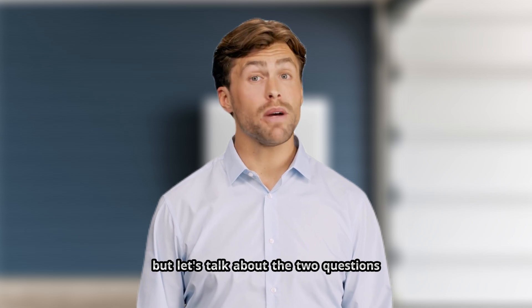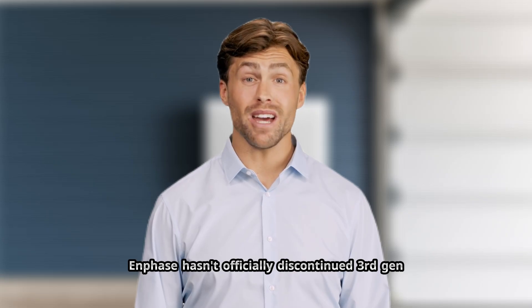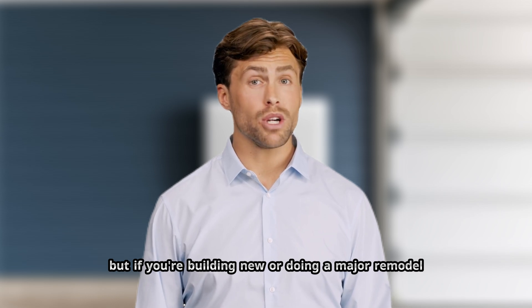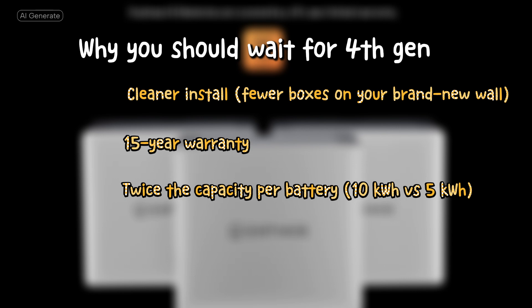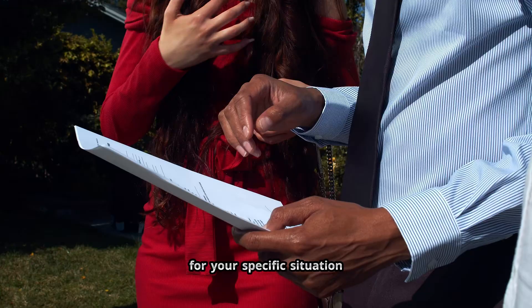Let's talk about the two questions we're getting from every single person who calls us. Question one: should I wait for 4th Gen? 4th Gen is available now — we can order it, we can install it. But 3rd Gen is still available too, and there might be deals. Enphase hasn't officially discontinued 3rd Gen, and some distributors might be clearing out inventory. So if you're price sensitive and don't need the latest tech, 3rd Gen might save you money. But if you're building new or doing a major remodel, I'd probably wait for 4th Gen. Cleaner install, fewer boxes, 15-year warranty versus 10-year, twice the capacity per battery at 10kWh versus 5kWh, and this is the platform Enphase will support for the next decade. If you're retrofitting and 3rd Gen is significantly cheaper, that's a tougher call — we'd need to run the numbers for your specific situation.